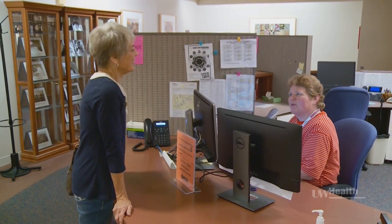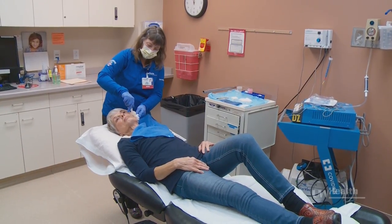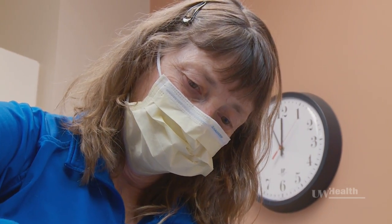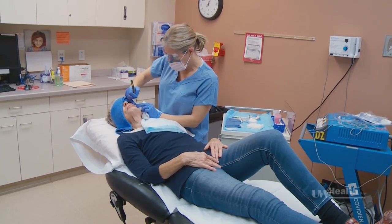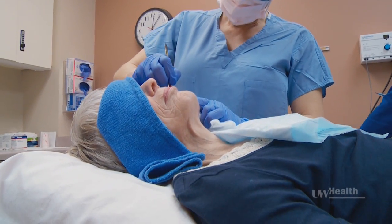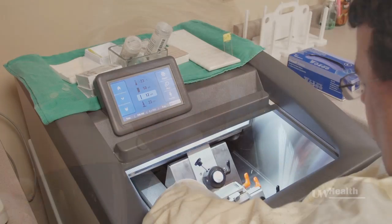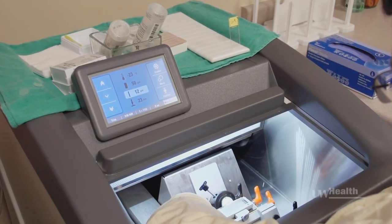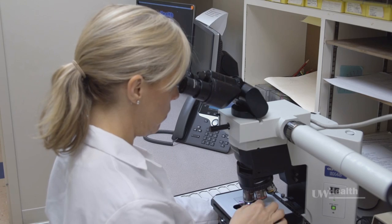After you check in at the front desk, we'll escort you to a procedure room where a member of the care team will clean and numb your skin with a local anesthetic. Once the tissue is completely numb, the surgeon will use a scalpel to remove the affected tissue. After each removal stage, we'll bandage the wound and you'll go out to the waiting area. At this time, the staff in the Mohs laboratory will process the tissue and your surgeon will examine it under a microscope. This may take 60 to 90 minutes.